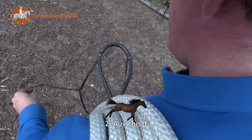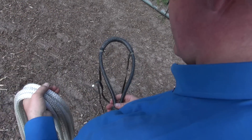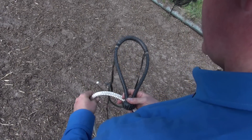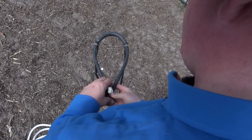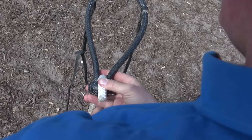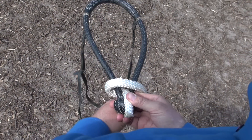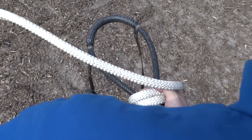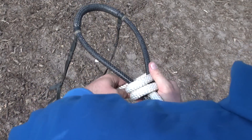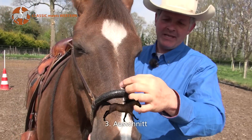Um die Mekate ans Bosa zu binden, stellen wir uns vor, das Pferd guckt uns an. Wichtig ist jetzt darauf zu achten, dass der Kehlrehm von uns aus gesehen auf der linken Seite ist. Dann lege ich das Ende der Mekate von unten nach oben durch den Rahmen und wickele jetzt von links nach rechts ein bis drei Mal, je nach Größe des Bosa und des Pferdekopfes, die Mekate um den Rahmen.